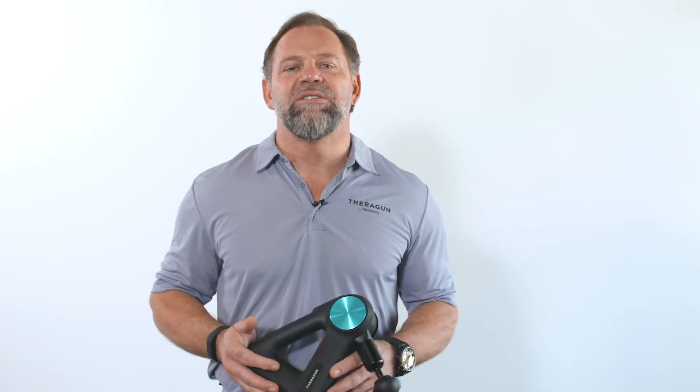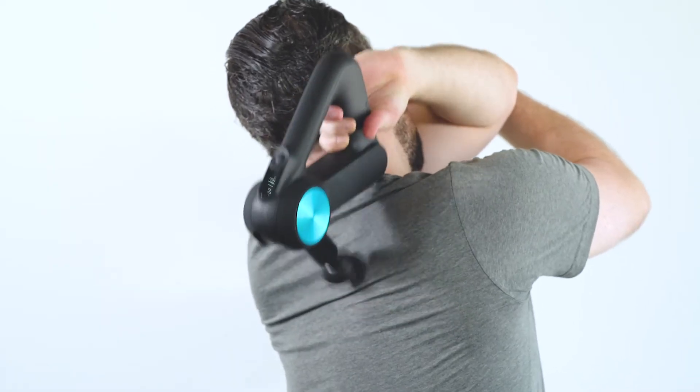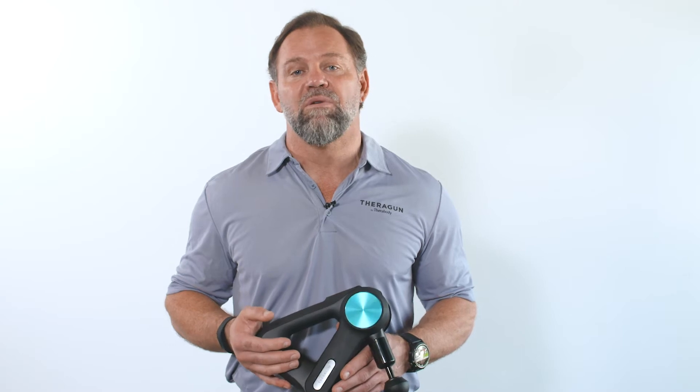Hello everybody, Dr. Jason here to teach you how to use your Theragun to treat your upper back. Whether you love doing pull-ups or walk around school all day wearing a backpack filled with heavy books, your upper back can become stiff, sore, or carry tension.